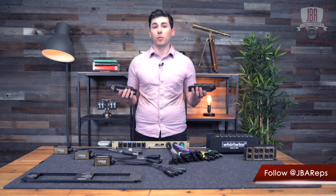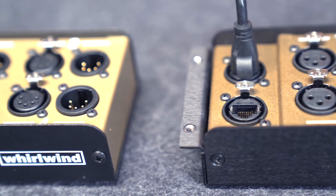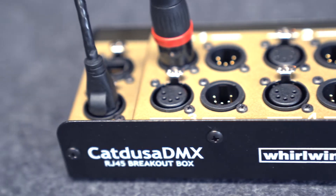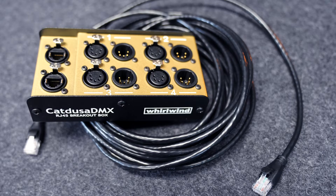There are no wireless dropouts to worry about. If you're just running lighting, you can use a Cat Dusa paired with a Cat Dusa DMX to convert 3-pin to 5-pin on the other end. Or you can run two Cat Dusa DMXs if your lighting and controller are all 5-pin.